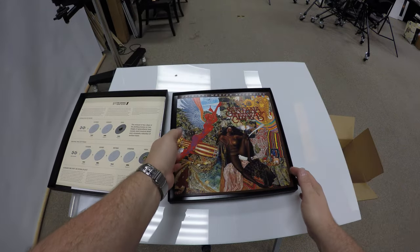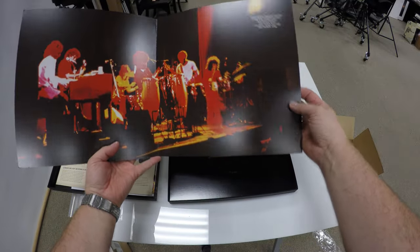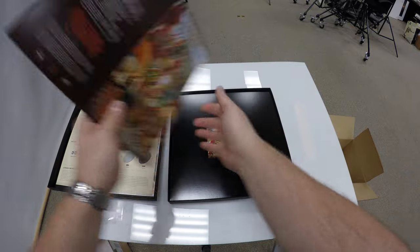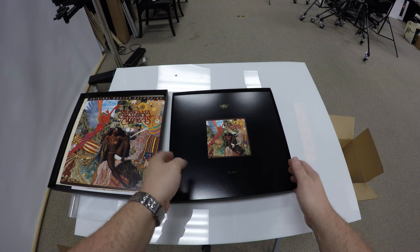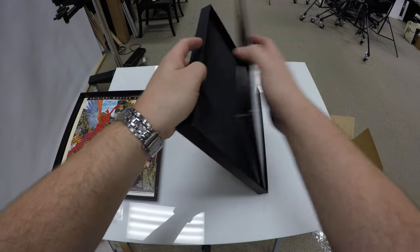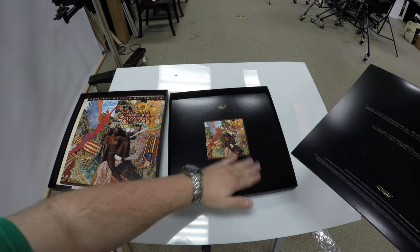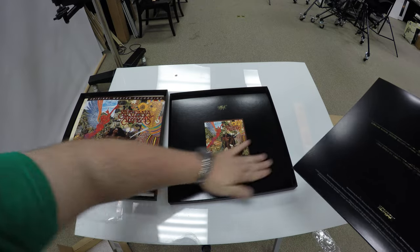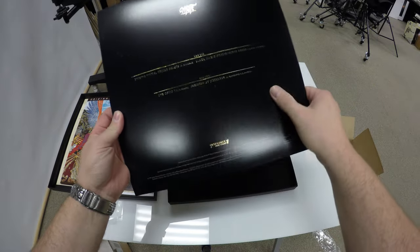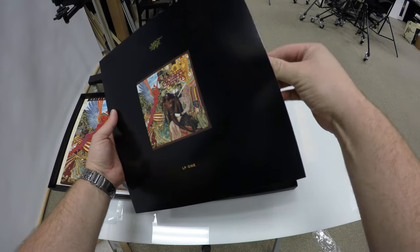And then here is probably the liner notes or a gatefold, a little gatefold piece there. And then the MoFi 2LPs on top of a foam layer. And these kind of have some abrasions that I wouldn't have expected, coming from MoFi — I would have kind of expected they wouldn't have scratched that up a little bit, but no big deal.